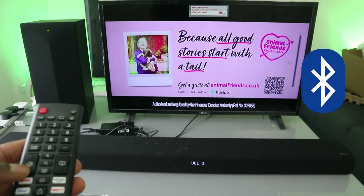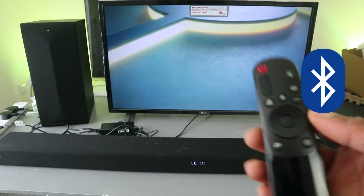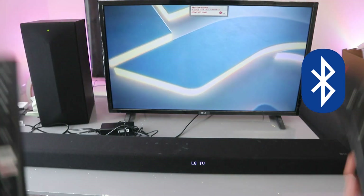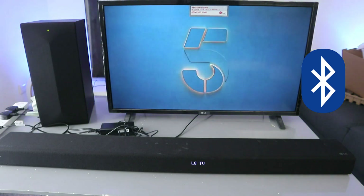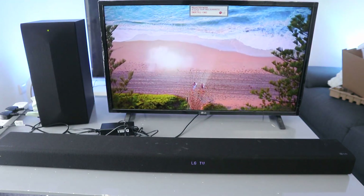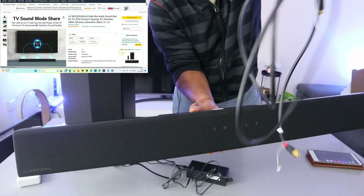When the soundbar is in Bluetooth mode, you can control it with the TV remote and also the soundbar's remote — you can control it with both remotes when it's in Bluetooth connection. That's how to hook this up via Bluetooth. If you're happy with this, please like, share, and subscribe — it helps the channel.